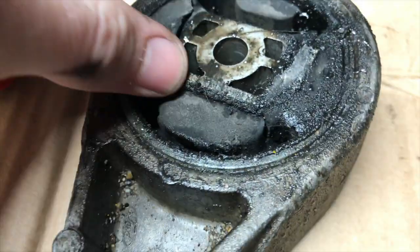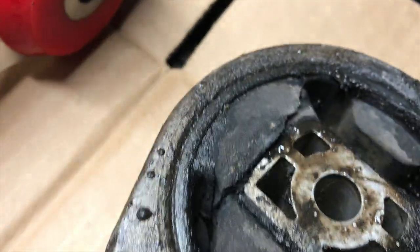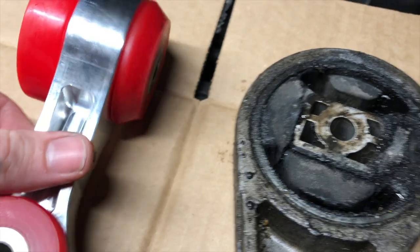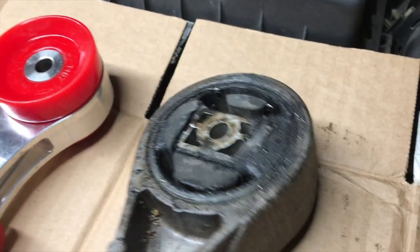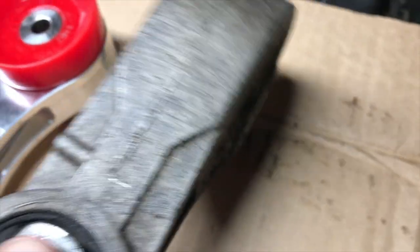It's pretty much split apart — not from being cut, but just from how worn out it is. Compared to the poly-style bushing on the new mount, this is clearly done. It will definitely help take the vibrations out, and it'll feel a lot better. Sometimes when I come to a stop, I feel the motor kind of clunk from the bushing movement.